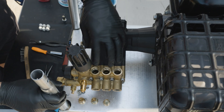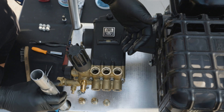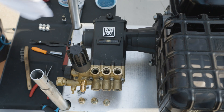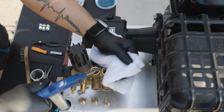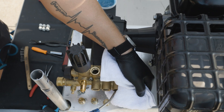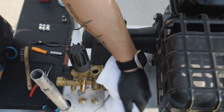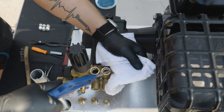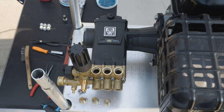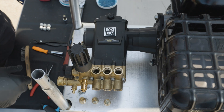Now that we have the valves removed on the top side and the front, we're going to blow them out and clean out the area, making sure any debris doesn't settle down inside. Now that we have it blown out and cleaned out, it's time to install our valves.